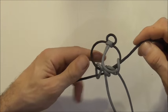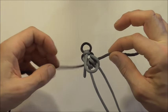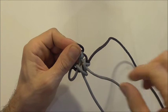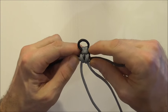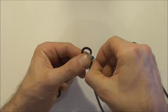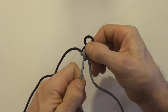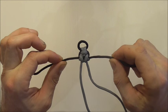Next we can tighten this whole thing up. I like to pull these outside strands in first, then take the slack out of these clove hitches by pulling on the crossbar and then the long section. Pull up the crossbar, pull the long section. Again tighten up the outside strands and then a final tighten of the clove hitches by pulling the crossbar up and then pulling that long tail. And that's our first series of clove hitches done.